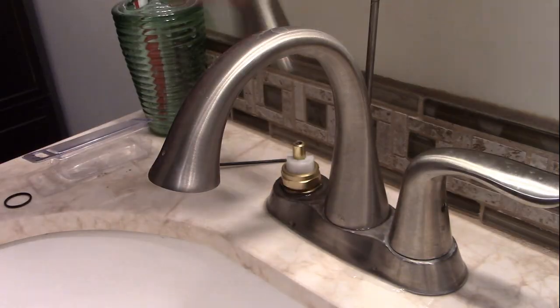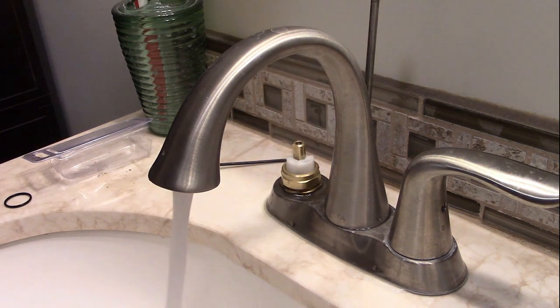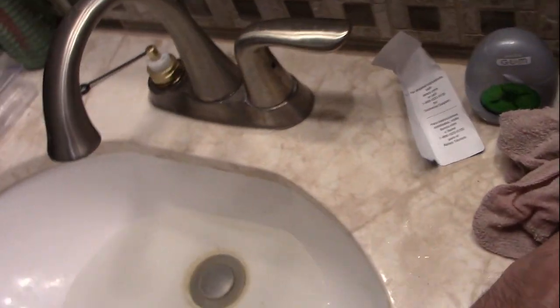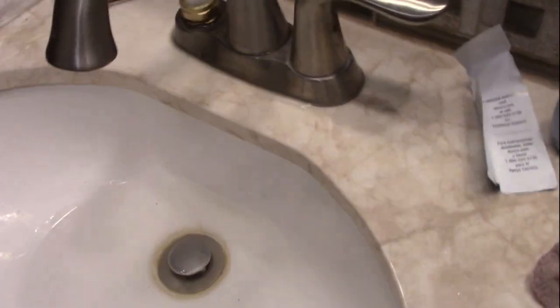So we've got the water on - there we go, no leaky-leaky from the stem! Very nice. Alright, I'm going to pull this other one apart and rebuild her too.